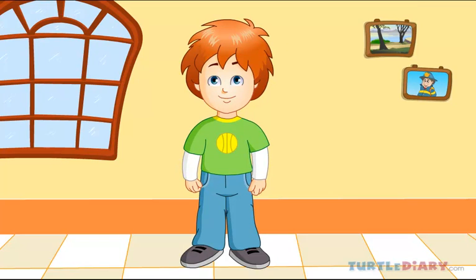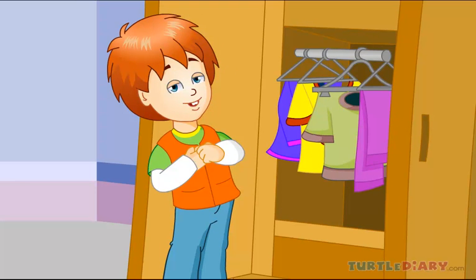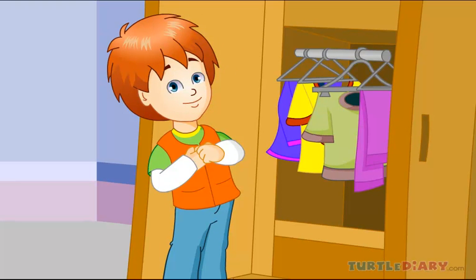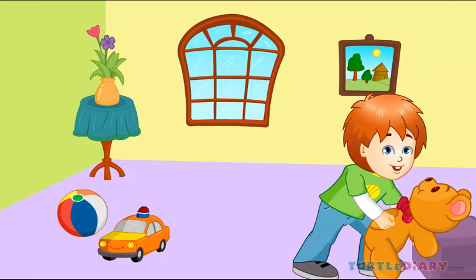Here are my shoulders, to carry my bag. Here is my chest, and I cover it with my vest. Here are my hands, to hug my teddy bear.